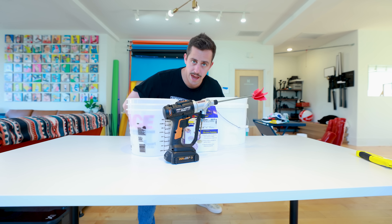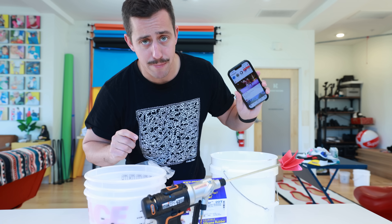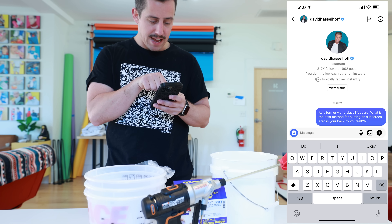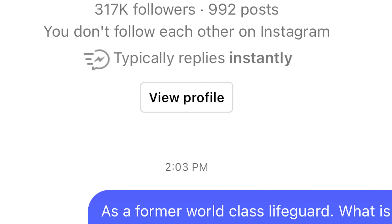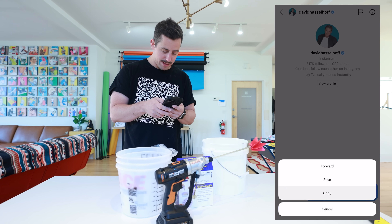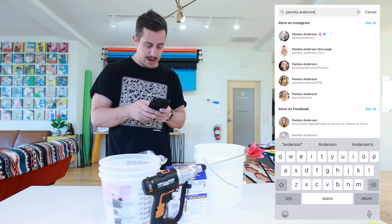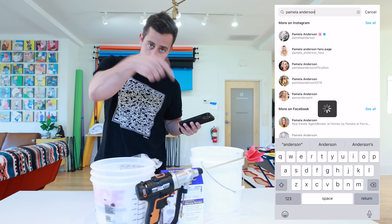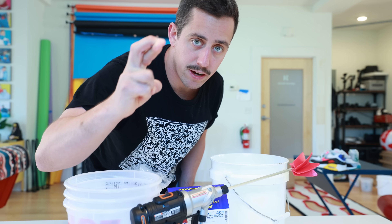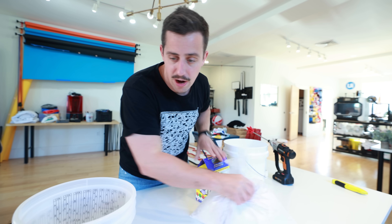Let's make ourselves a silicone hand. But first, let's go ahead and see if David Hasselhoff got back to us. Nothing so far — and it says right on there "typically replies instantly." That's not instant. I'm going to copy this message and send it over to Pamela Anderson because she was also in Baywatch. Fingers crossed that we find out what the best method is. But let us go ahead and make our hand mold.